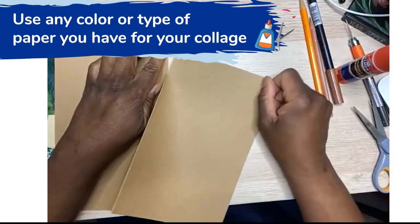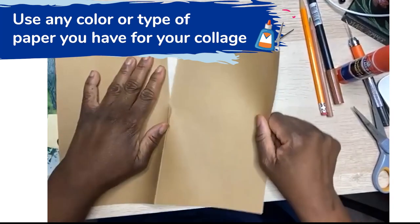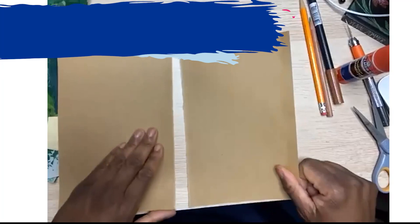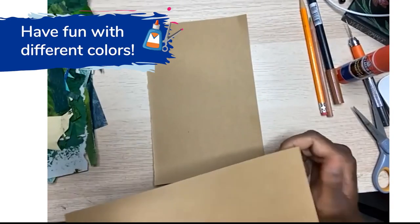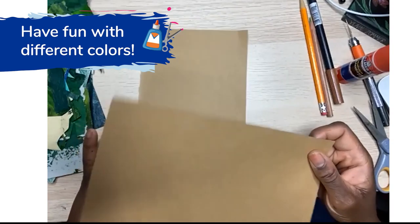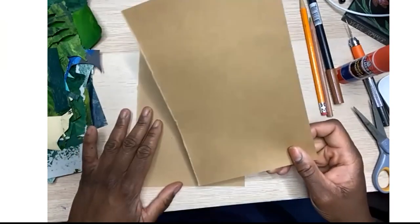While we're working on this, I don't care what color your trees are. If you don't have any blue or green, you can make pink trees, red trees, brown trees, or orange trees — it's up to you, whatever you'd like to do.